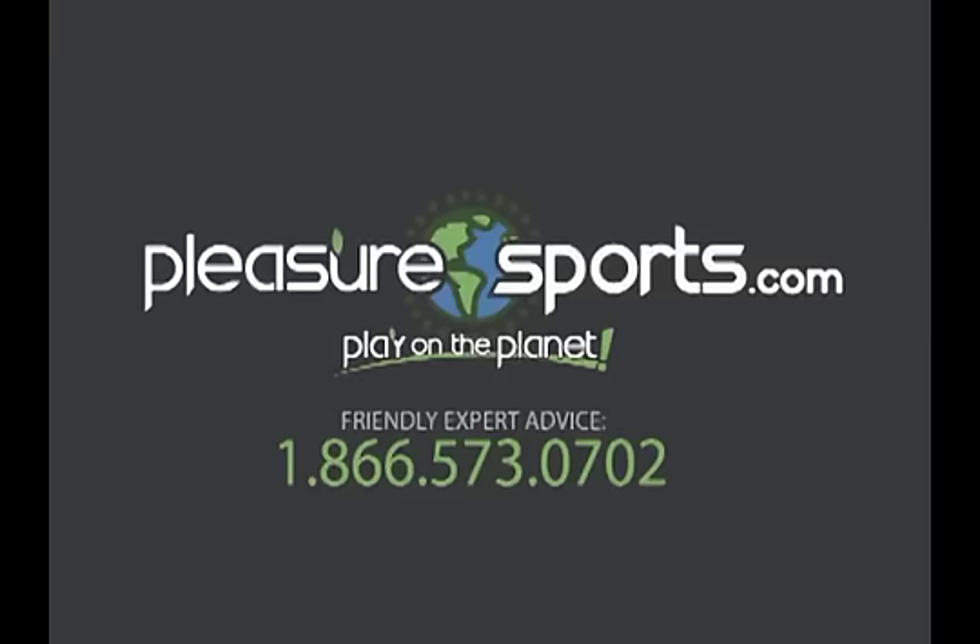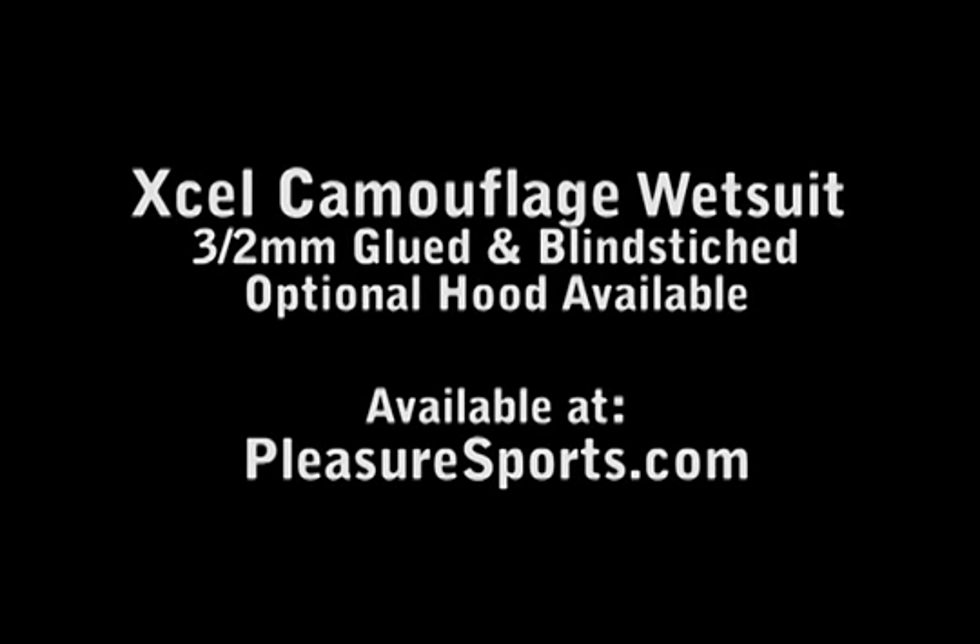Welcome to Pleasure Sports. Today we're going to take a look at the Excel Camouflage Spearfishing Wetsuit.